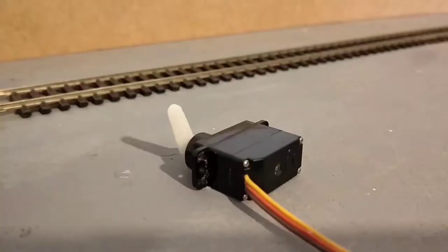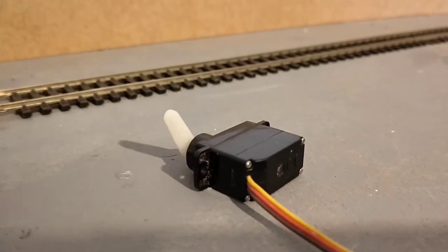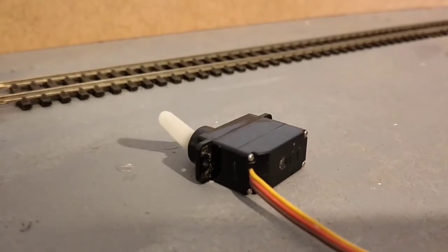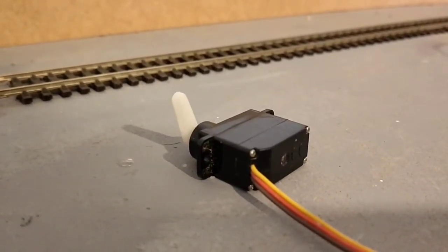If you want to make a signal move, you don't want a continuous rotation. What you need is a lever moving through a small angle and then stopping. This is what a servo motor does.